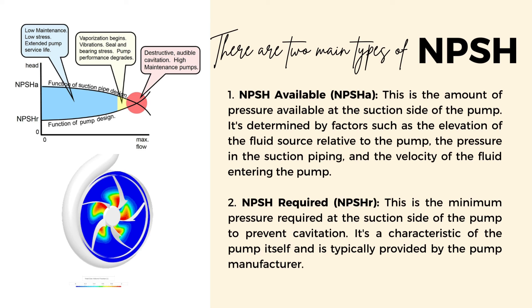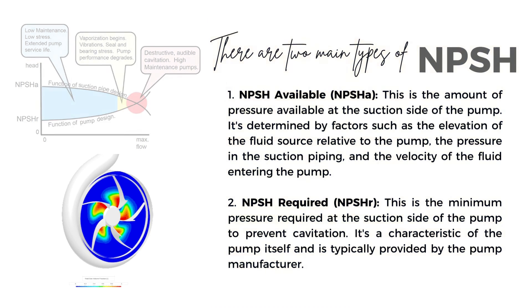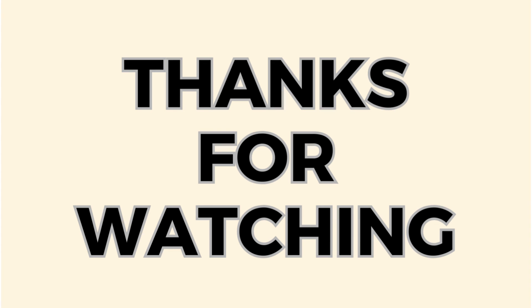That's all for this video where we discussed what NPSH is, along with NPSH available and NPSH required. Hope you liked this video. For more videos related to chemical engineering, process engineering, chemical safety, and industrial safety, you can subscribe to this channel. Feel free to leave any questions or comments below. Thanks for watching and see you in the next video.